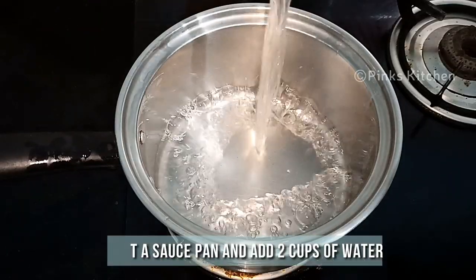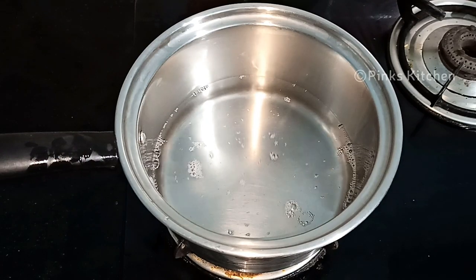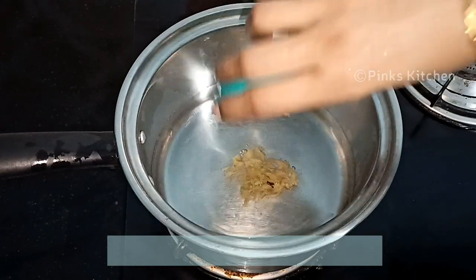Heat a saucepan and add two cups of water. Keep the flame on medium throughout the process. When the water comes to a boil, add the grated ginger.